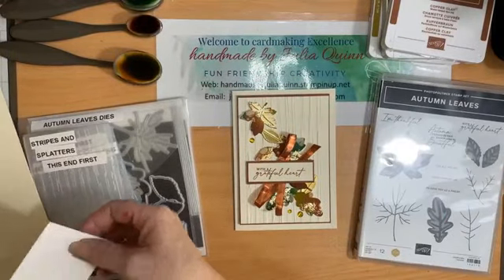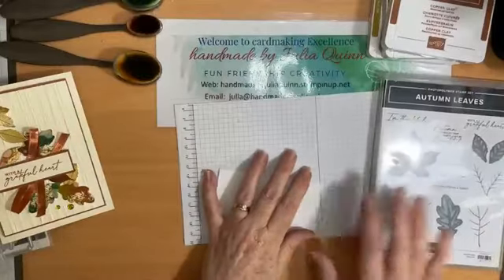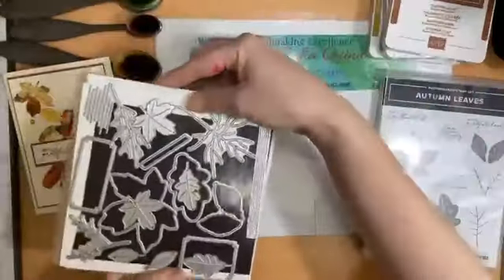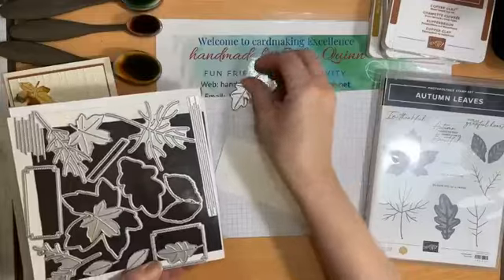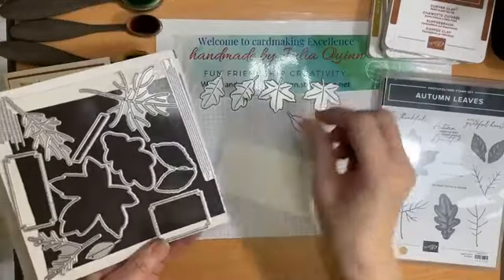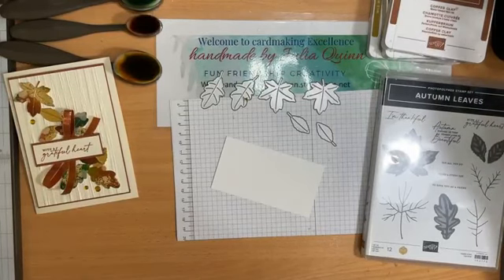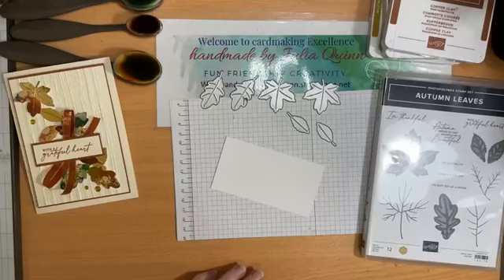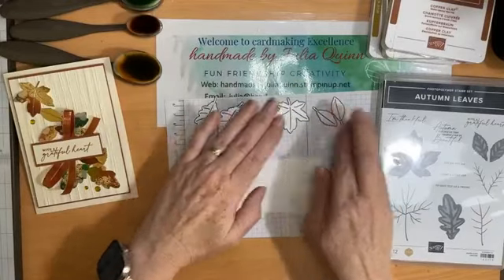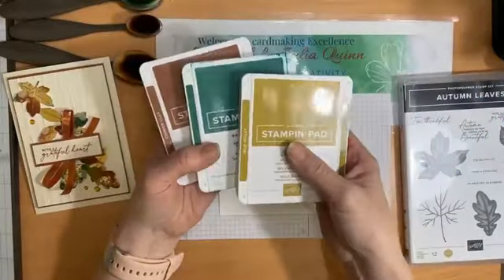Let me get my scrap paper here. These autumn leaves stamps are really wonderful — there are 12 stamps in the stamp set, but in the dies that coordinate with the stamp there are actually 17 dies, and I'm going to use the smallest ones, and there are two of each of the designs. I'm going to use these dies and copper clay, shaded spruce, and wild wheat ink.